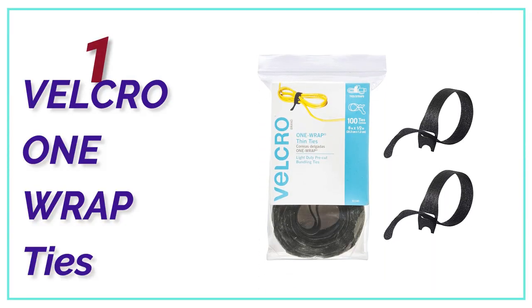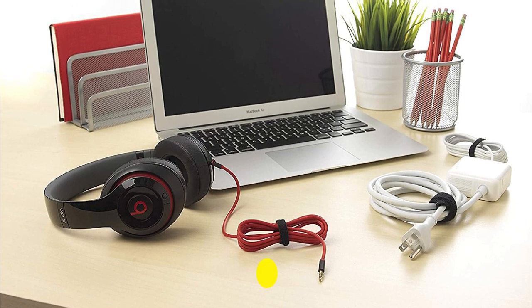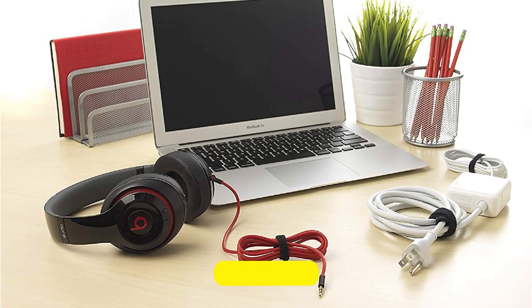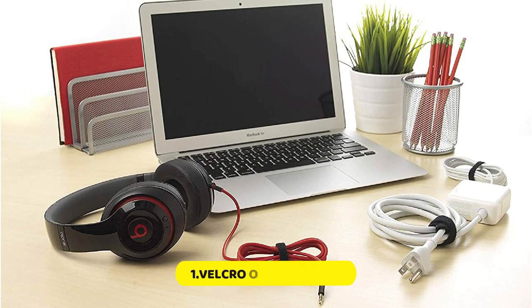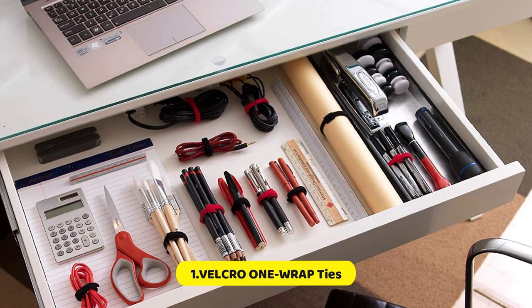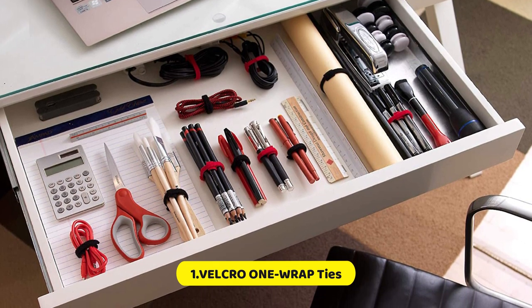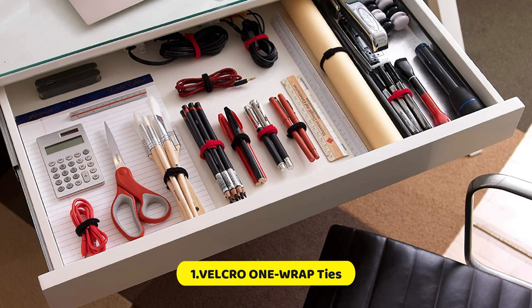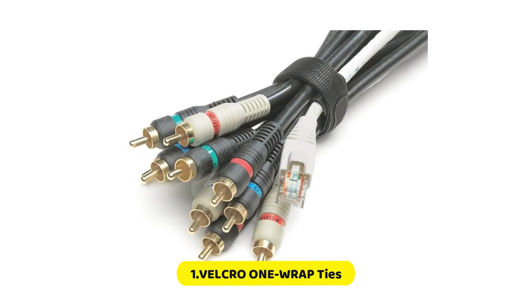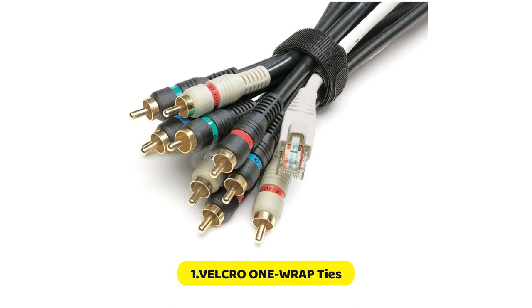The top one in our list, Velcro One Wrap Ties. Ideal for cord organization, wire management, and securing loose or extra-long cords, these bundling ties are perfect for eliminating tripping hazards and keeping your space tidy. Trusted by data and network centers across the globe, these strong and reusable ties are designed to be easily reused and repositioned, allowing for convenient access when arranging computer, appliance, and electronic wires. With pre-cut ties that stay firmly in place with an easy-to-use slotted head, simply insert the rounded end through the hole and pull the strap tight, and it will firmly wrap onto itself for a secure hold.